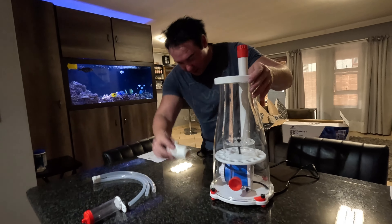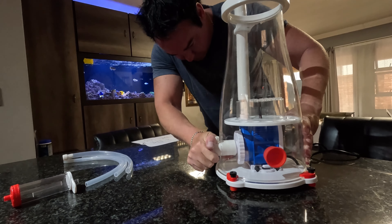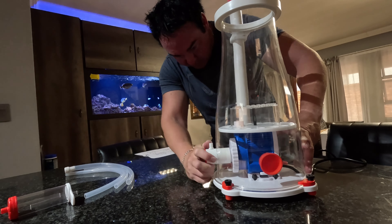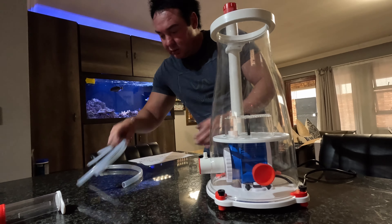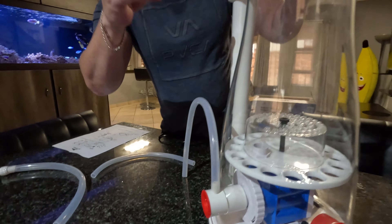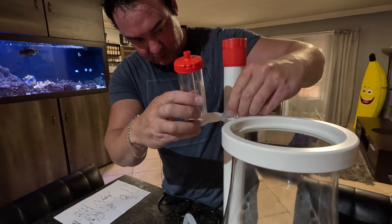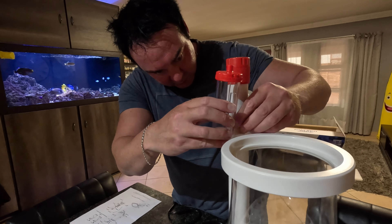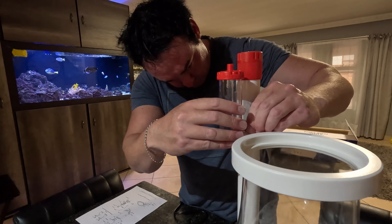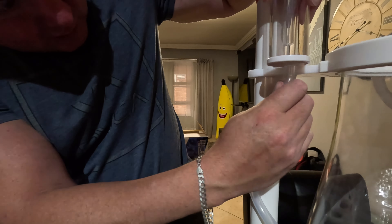Here's this adapter — push it onto the pump. Just turn it a bit so it goes in easier. Then you take the pipe — we take the bigger one. Of course you get two different lengths; the bigger one works better. Plug it in there. Then you screw in your silencer on top. There you go — no more noise.